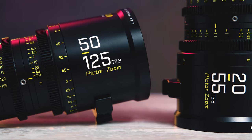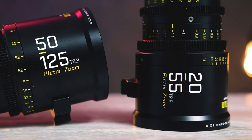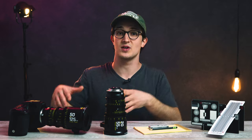What you see here in front of me today is the PictorZoom CineZoom lens set from our friends over at DZO Film, who have been cranking out some really impressive cinema glass recently. Excited to do this little two-part series on these PictorZooms.